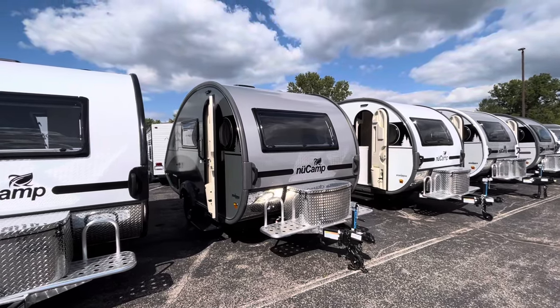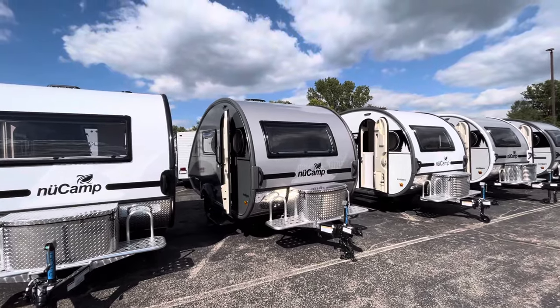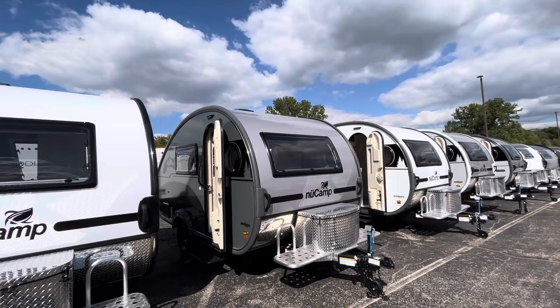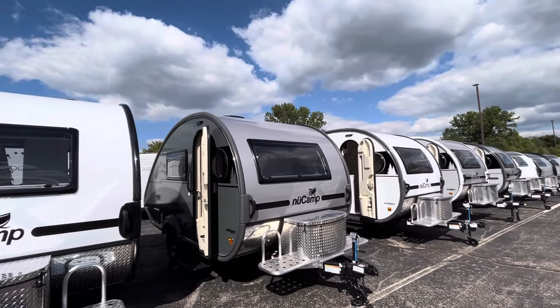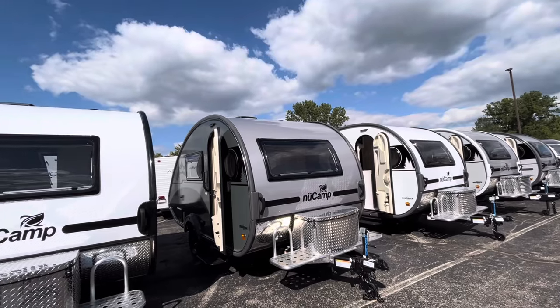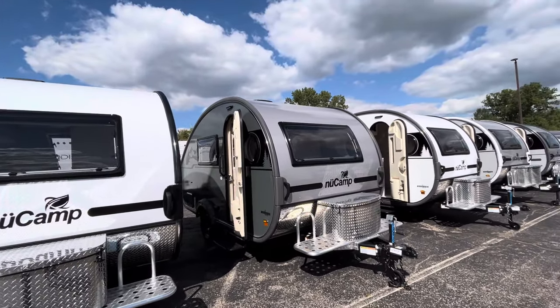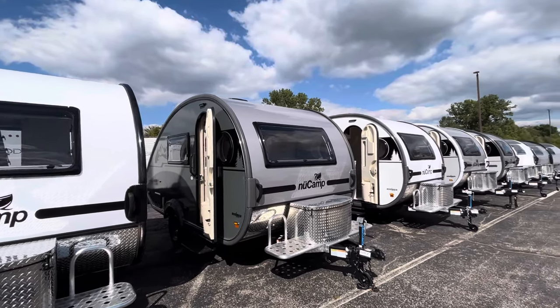Good afternoon RVers, this is Eddie here at Vierings RV Center. I wanted to do a quick video on a brand new 2024 NuCamp Tab 400. This is going to be their newest model, just hit the lot for 2024, and I want to show you a few changes that they made — mainly cosmetic, and a big difference when it comes to solar capacity. So without further ado, let's get into it.